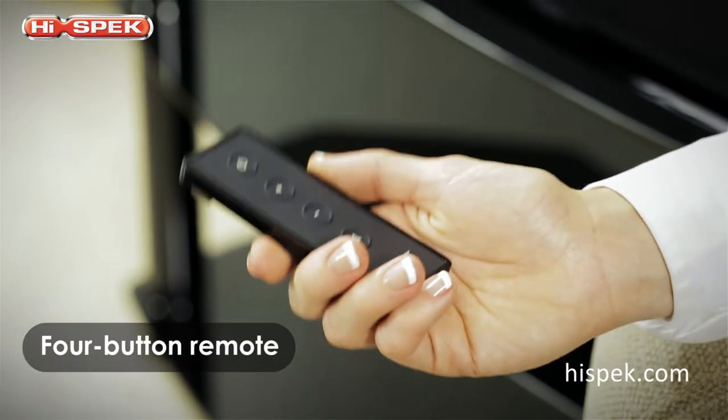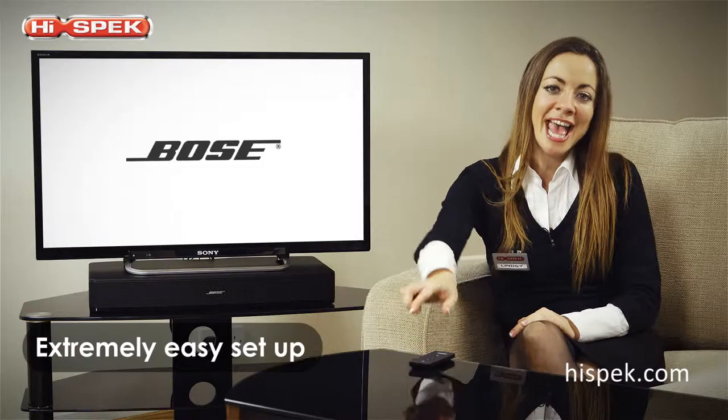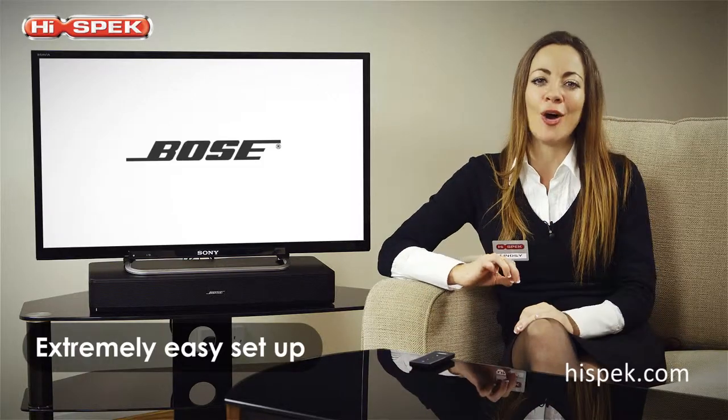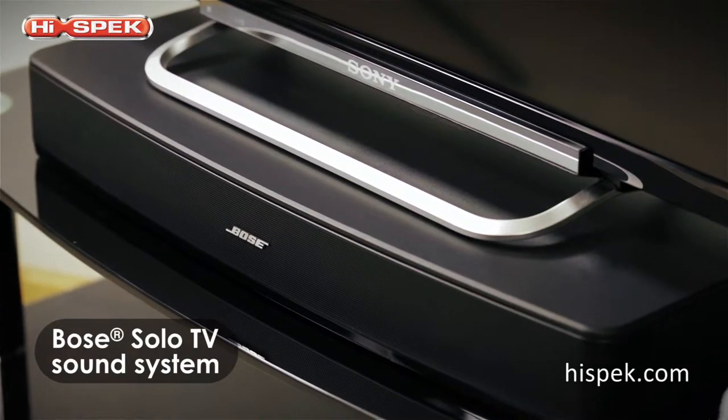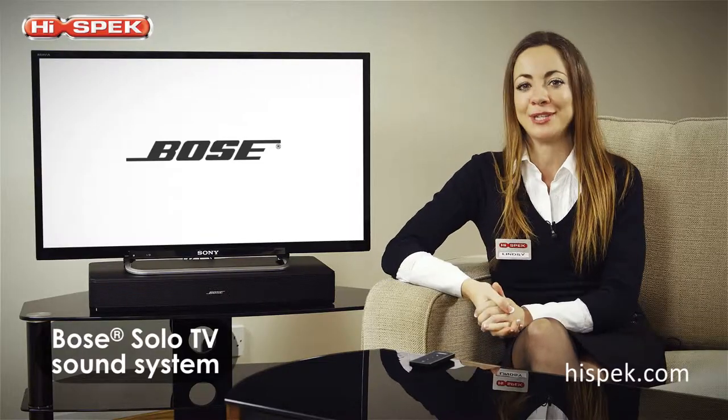You can power up, mute, or control the volume using the simple four-button remote provided. Completely transform your everyday TV experience and hear crisp, clear dialogue and subtle sound effects that you probably never even noticed before with this Bose Solo TV system.